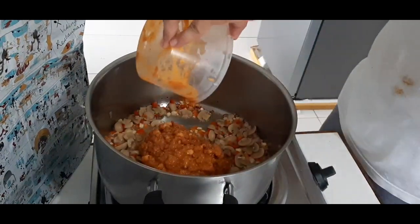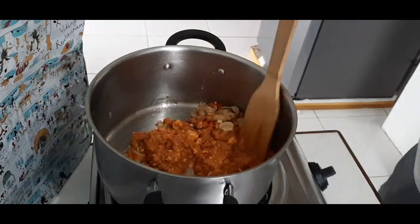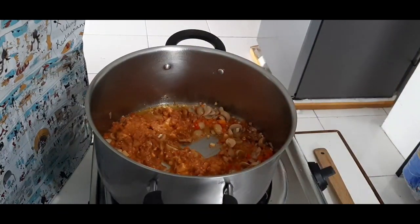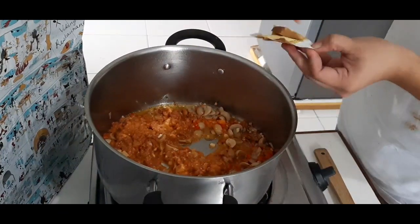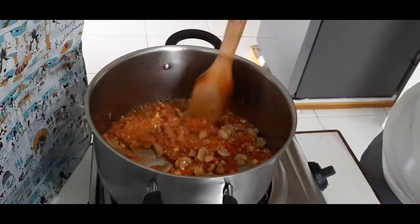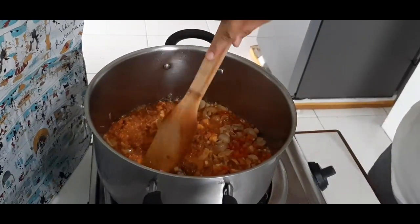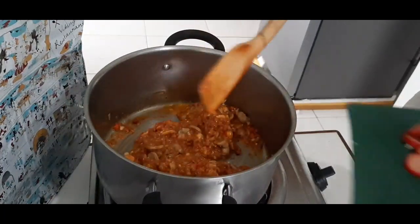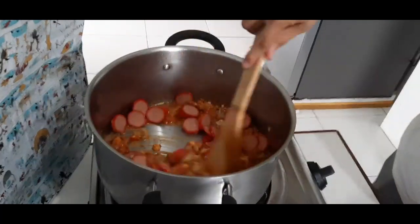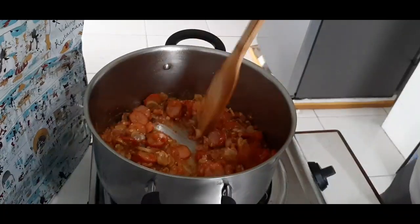Ilagay na naman ang corned beef with cheese — kaya ganyan ang kulay. Gusto ko kasi sa pasta yung talagang cheesy siya. After nating isama yung corned beef sa ginigisa natin, ilagay ang norcubes pampalasa — beef flavor din yan. Tapos haluhaluin lang. Ilagay na rin ang hotdog para maluto na rin, sabay sa ginigisa ang corned beef at yung mga ingredients na nilagay natin kanina.